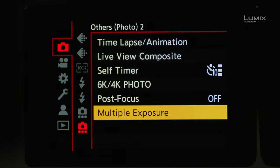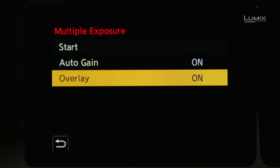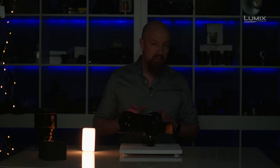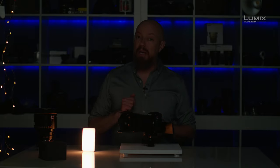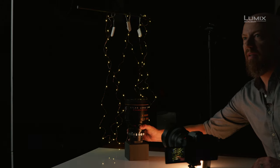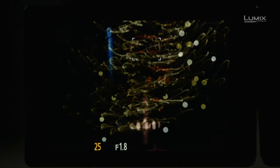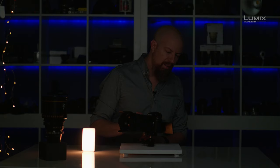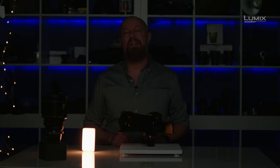Now I'm going to build up a similar shot, but this time starting with an existing photo. Back into the menu, I'll choose Overlay and set that to On, hit Start, and then choose a photo that I shot earlier. If you're wondering how this shot was made, watch the video called Live View Composite. I'm going to go ahead and start with this, then set the lens back into place. The exposure is going to have to change in here, so I'll go ahead and brighten up the shot, maybe open up the aperture a little bit, and refocus. I think that's pretty good — take the picture, and there we've got it. And those are the options you have for multiple exposure photography in the Lumix camera.